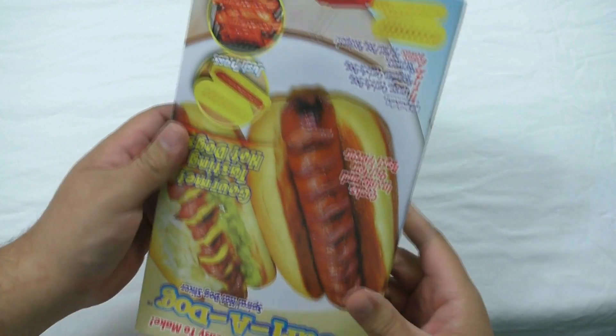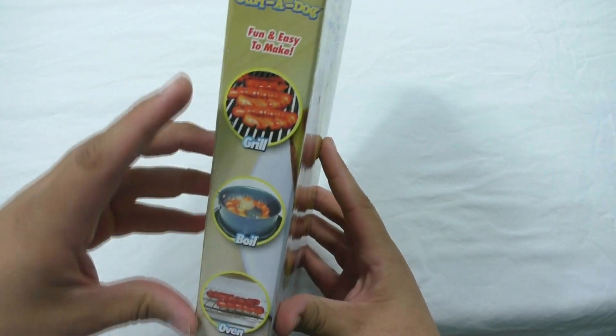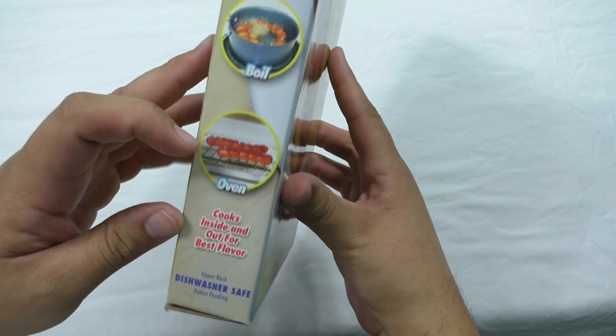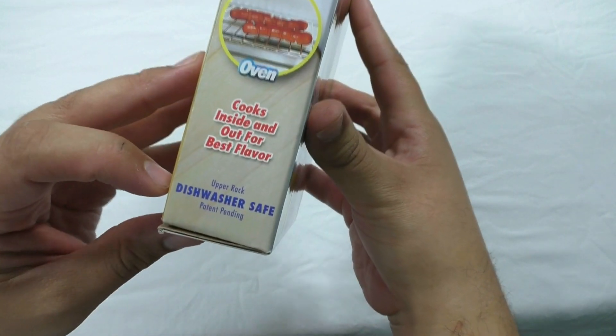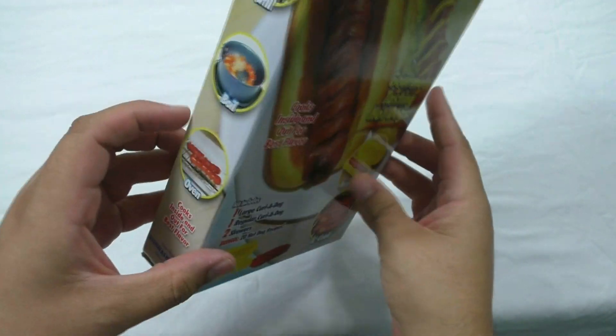Right on the back is the same information, just more vertical. On this side, you can put them on the grill, boil them, or put them in the oven — and it is upper rack dishwasher safe. That's convenient. Let's go ahead and get into it.